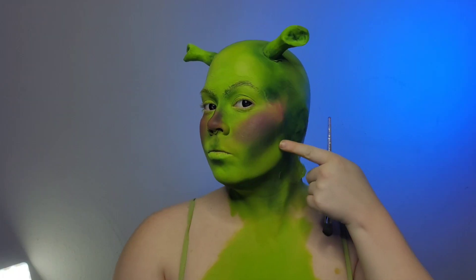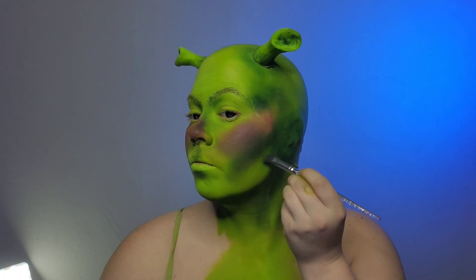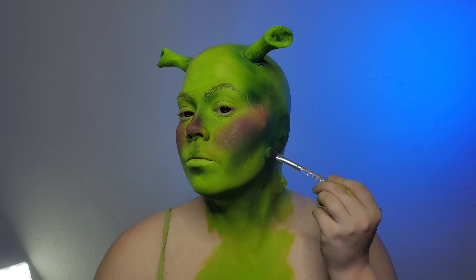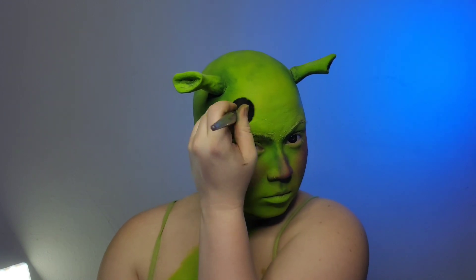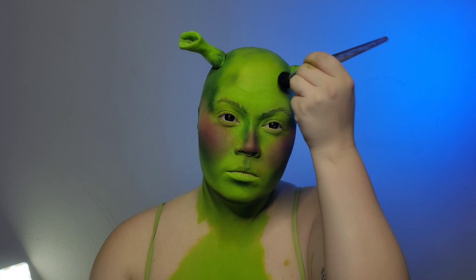Once the blush is on I'll go in with a lighter green and kind of help sculpt out any of the areas that I feel need them. I think this is going to change from person to person, but this is where you just kind of have fun with it.